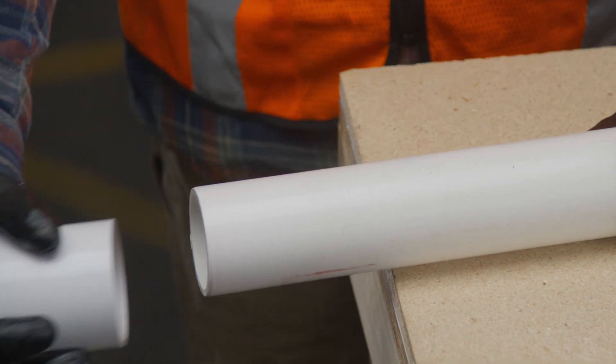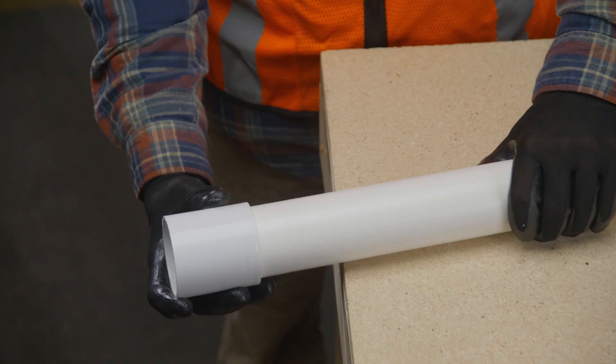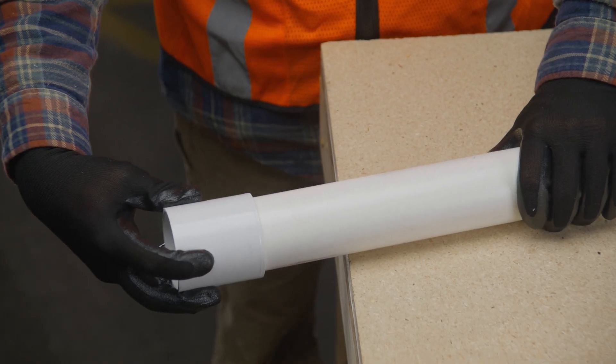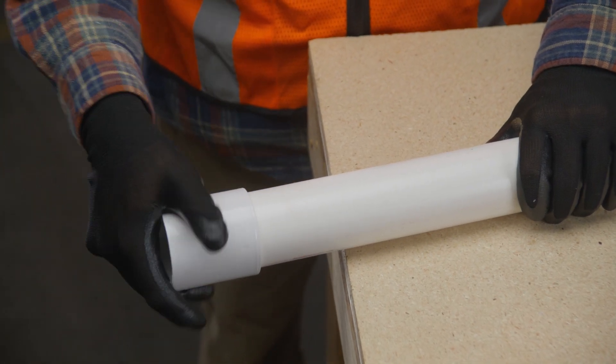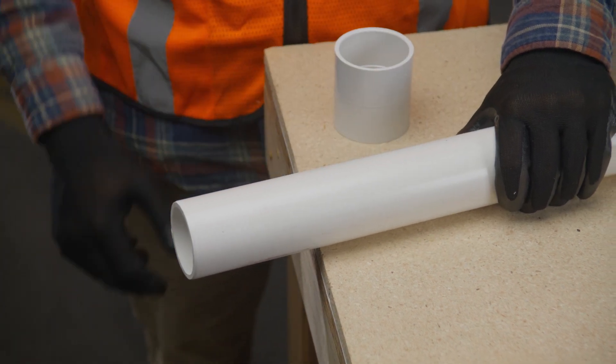Next, check the fit. A good dry fit occurs when the pipe enters the fitting at least one-third to two-thirds of the way into the socket without being forced. This dry fit should not be too tight or loose enough to jiggle.